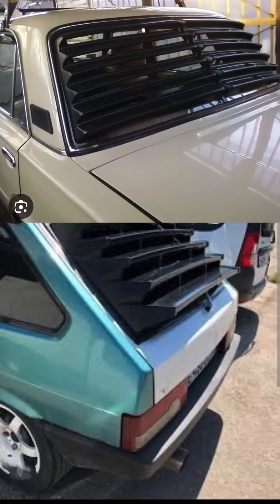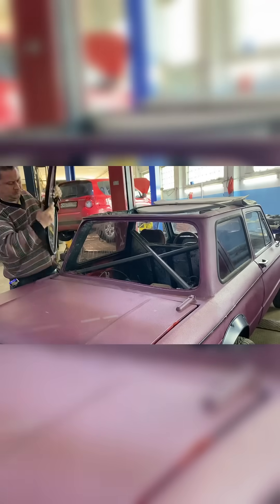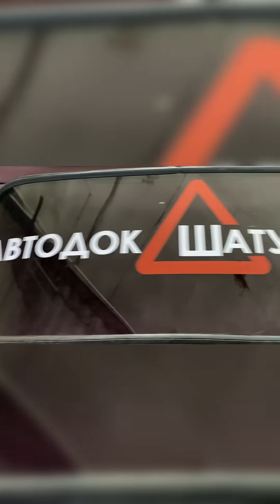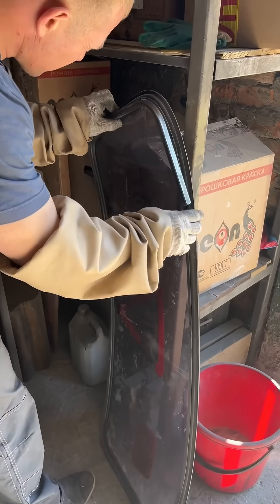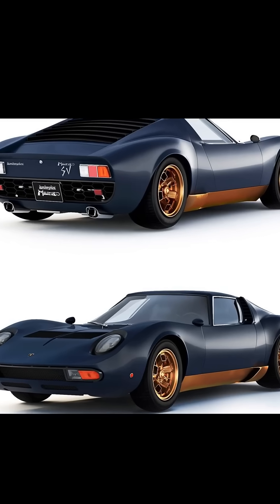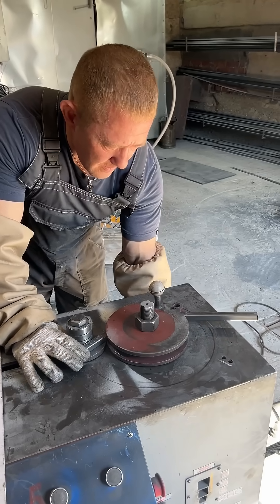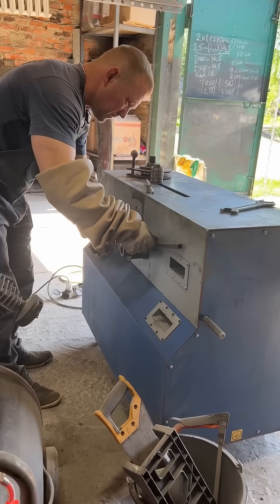Remember those plastic grills on the rear windows of old cars? A trendy tuning accessory in the 90s, known as a grill or louvers. This kind of grill first appeared on mid-engine Lamborghinis in the 70s, and by the 80s, like most accessories from motorsport, it made its way onto civilian cars in the US and Europe, and later became popular in the CIS countries.